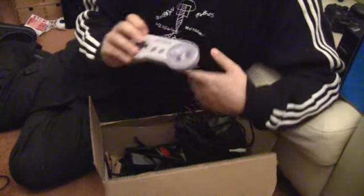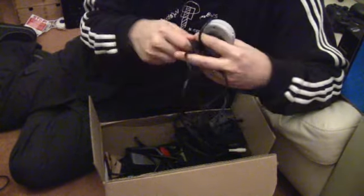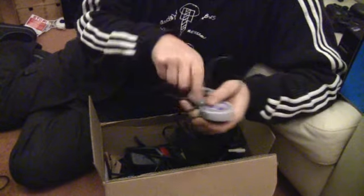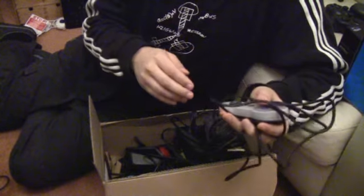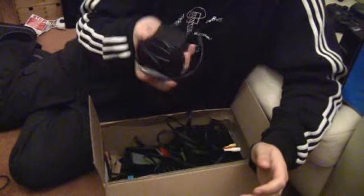It comes with a pad, and of course a power supply — an American power supply. It comes with a USB lead. That's actually going to replace my Famicom Twin. I still have to repair the other one that was not working.